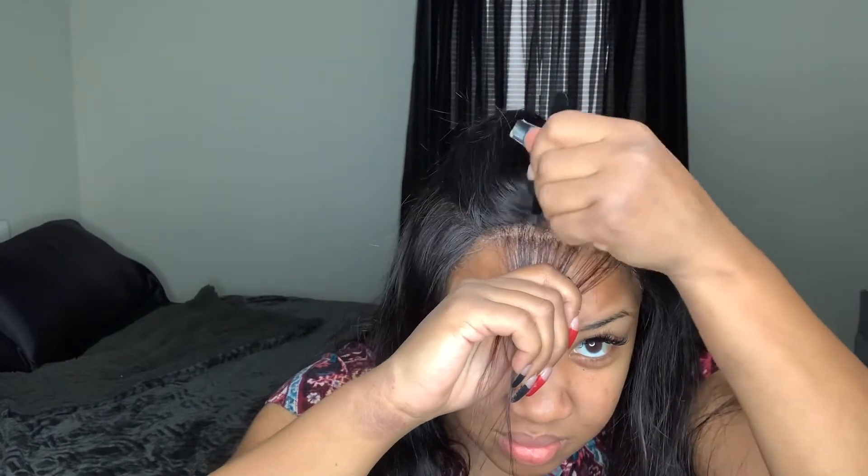I kept the side part in this wig just so I could see how to place it, but since I'm wearing a half up, half down I'm not doing a side part. I went back in and plucked some more because I wanted the front to be a little more out, a little more scalp-like. I'm parting off my baby hairs to pluck as well and plucking more of the hairline.